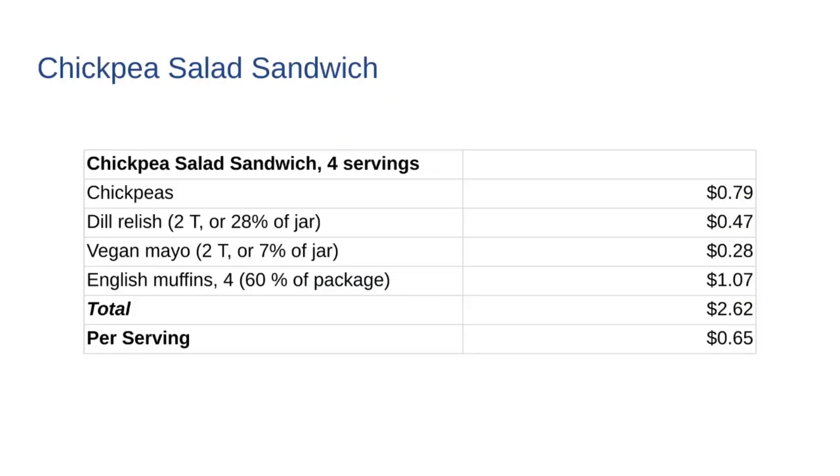The chickpea salad sandwiches are an absolute bargain. I will be able to stretch it to four sandwiches, which is great since I'll need them for lunch and dinner for two nights. Can of chickpeas: 79 cents. Two tablespoons of dill relish: 47 cents. Two tablespoons of vegan mayo: 28 cents. Four whole wheat Kroger brand English muffins: $1.07. The total to make four servings was $2.62, or 65 cents a serving - definitely a bargain meal. And obviously omnivores could use eggs, a can of chicken, or shredded chicken instead of the chickpeas, since this is just a riff off of chicken salad, tuna salad, or egg salad - except vegan.